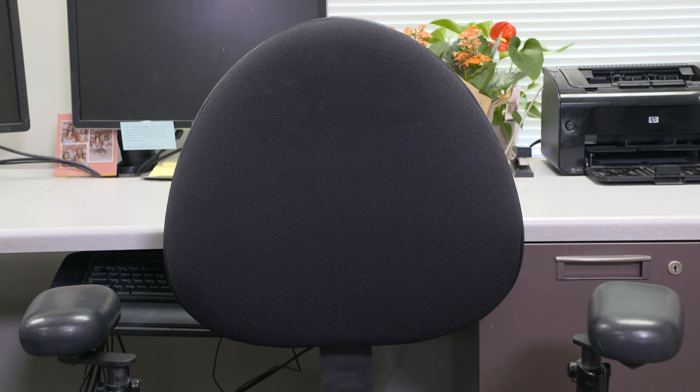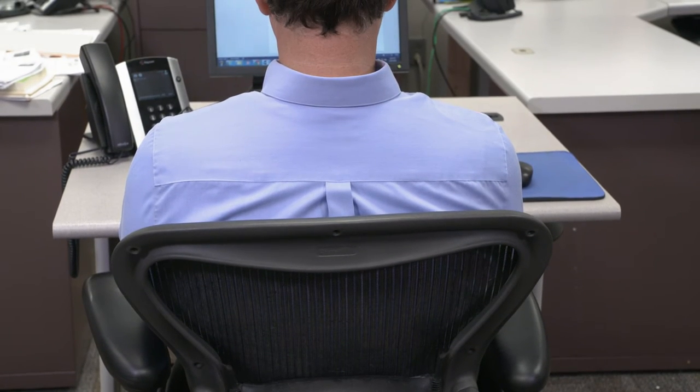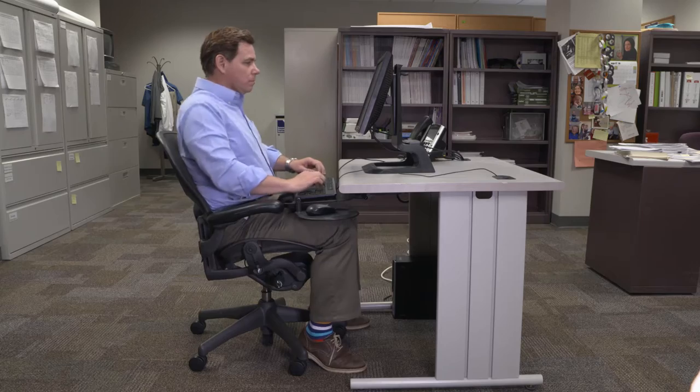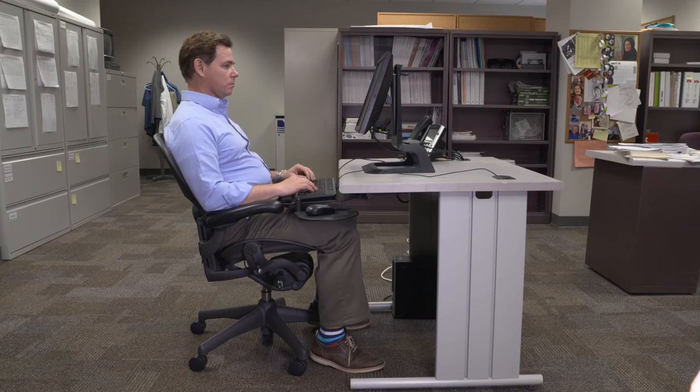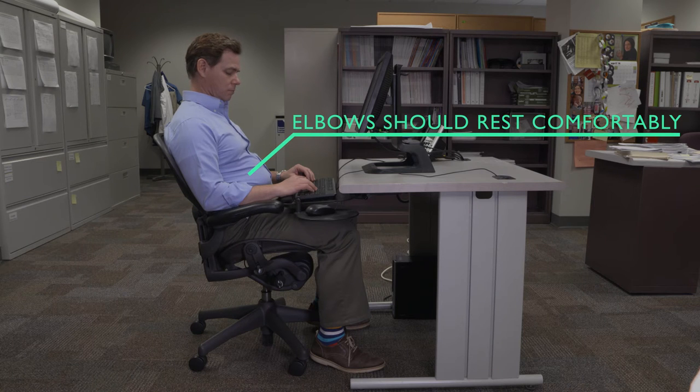Next is the backrest. When you sit in your chair, it should support you up to your shoulder blade so you can rest your back. Armrests should be the right height to relieve stress from your neck and shoulders. To find out if they are, relax your shoulders and bend your elbows 90 degrees. Your elbows should comfortably rest on the armrests.